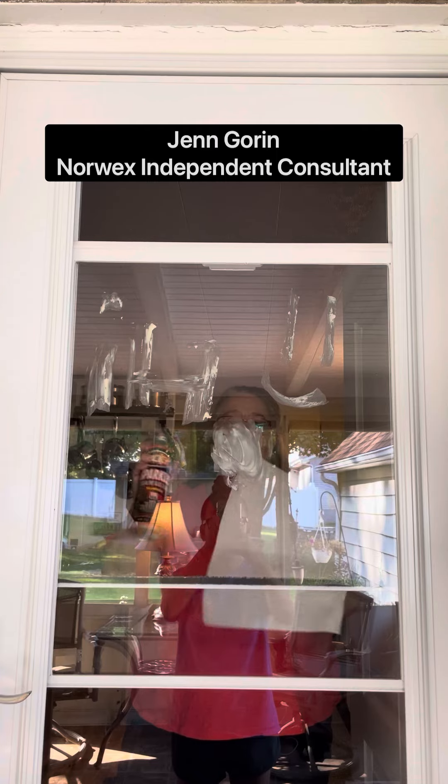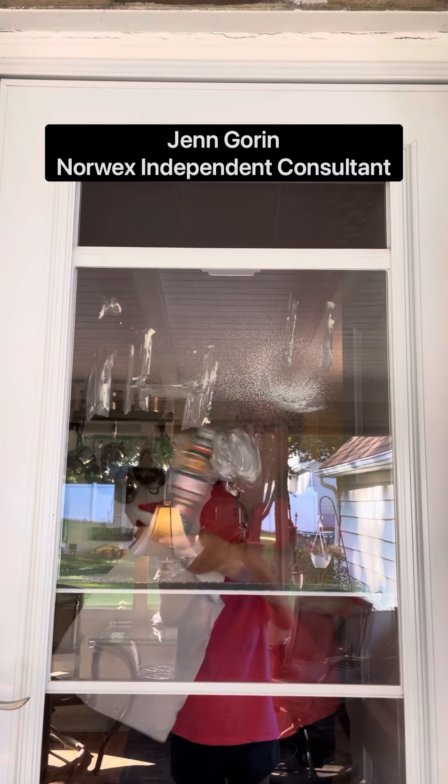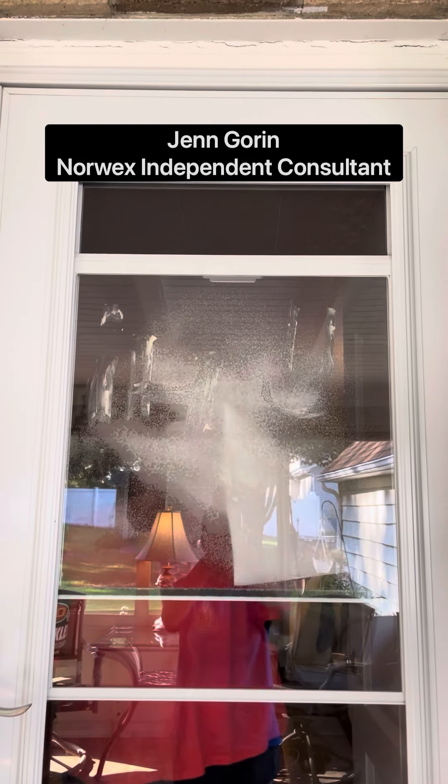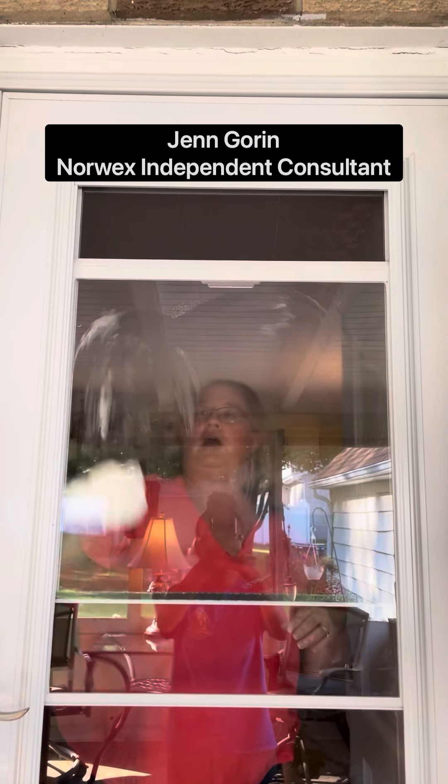All right. So we all know glass cleaner — aerosol can, never good. This is going to be terrible to get off. Watch what happens. Aerosol can, paper towel — just smears it farther. It's not going to come off.